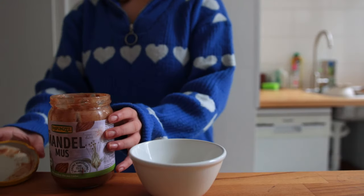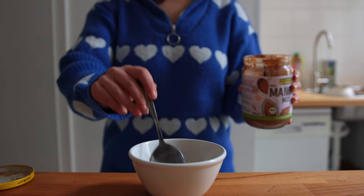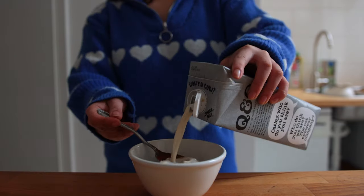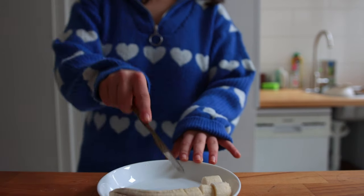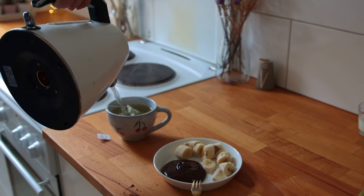A little while later I made a sweet snack. In a bowl I mixed together some almond butter, pumpkin spice syrup, cacao powder, a pinch of salt, and some oat milk — kind of like a chocolate sauce — and had that next to some banana chunks and some peppermint tea.